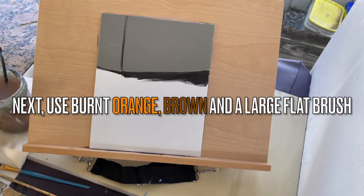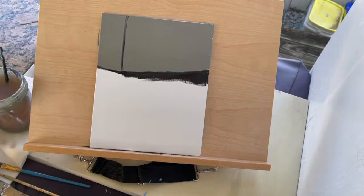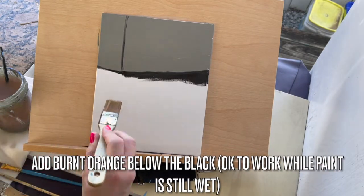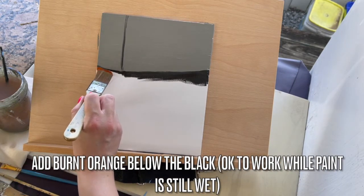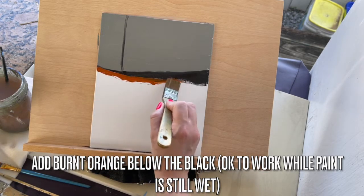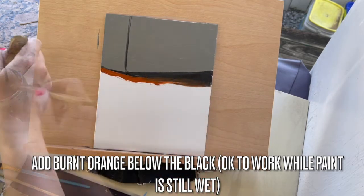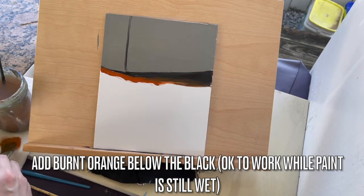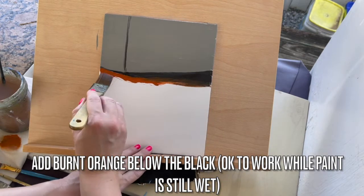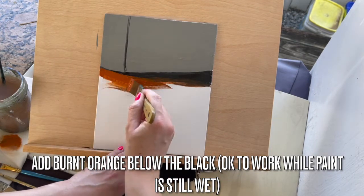We'll be using burnt orange, brown, and a large flat brush. Start to get some coverage on the middle ground by using a bigger brush and putting down some burnt orange, just like you see us doing here. You do not have to obsess over perfection — a lot of this is going to get covered up as we move forward. We just want to get some good color on the ground using some nice autumn colors.